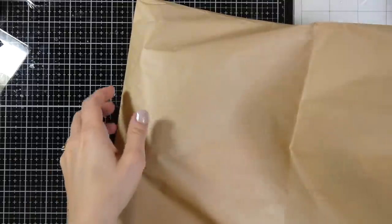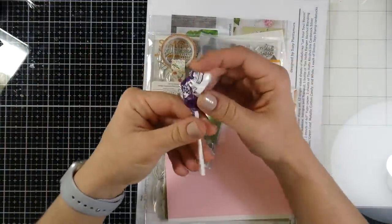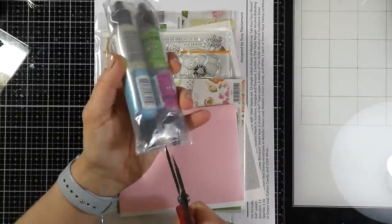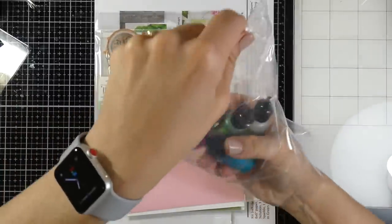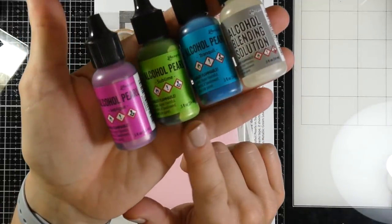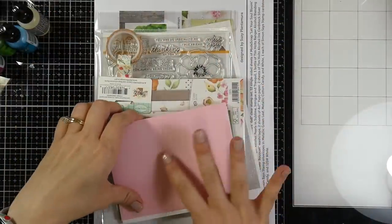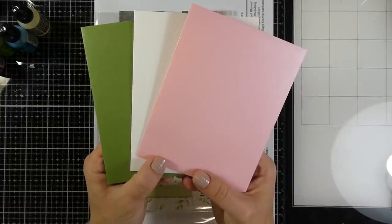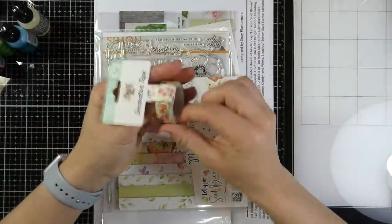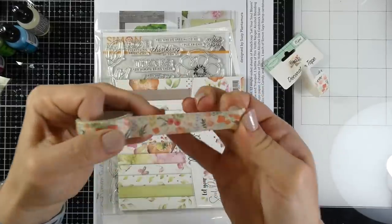Let's go ahead and take a look at what comes inside this kit. It's a beautiful kit for May with soft colors. It starts with candy, as always. Then it comes with one bottle each of the Tim Holtz Ranger Alcohol Pearls in Sublime, Intrigue, and Tranquil, plus one bottle of Tim Holtz alcohol blending solution. It also comes with three envelopes in metallic green, cotton candy, and white by Simon Says Stamp, and one roll of Cartabella flower bouquet washi tape.